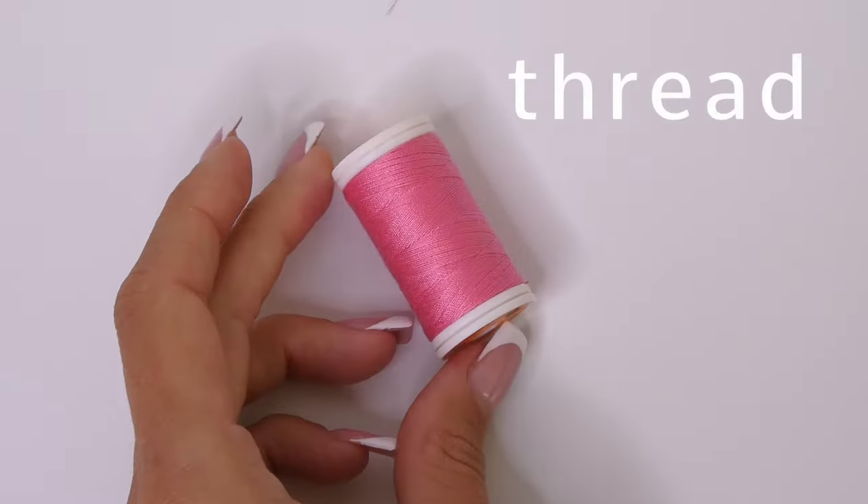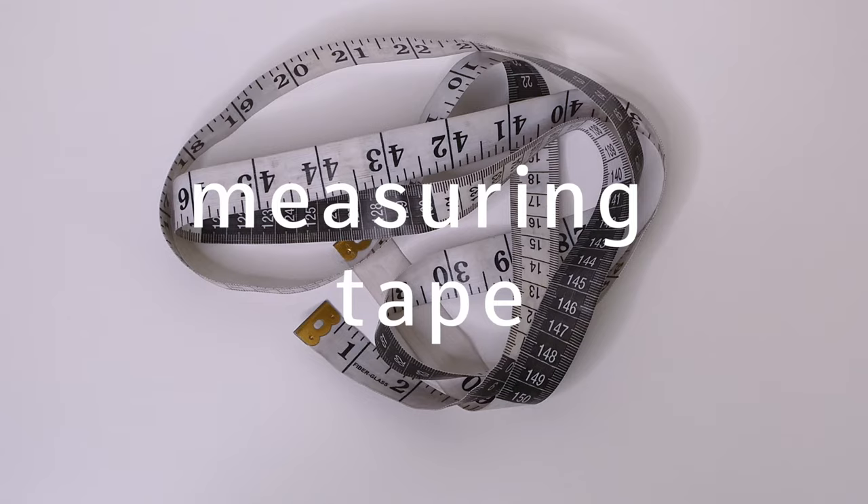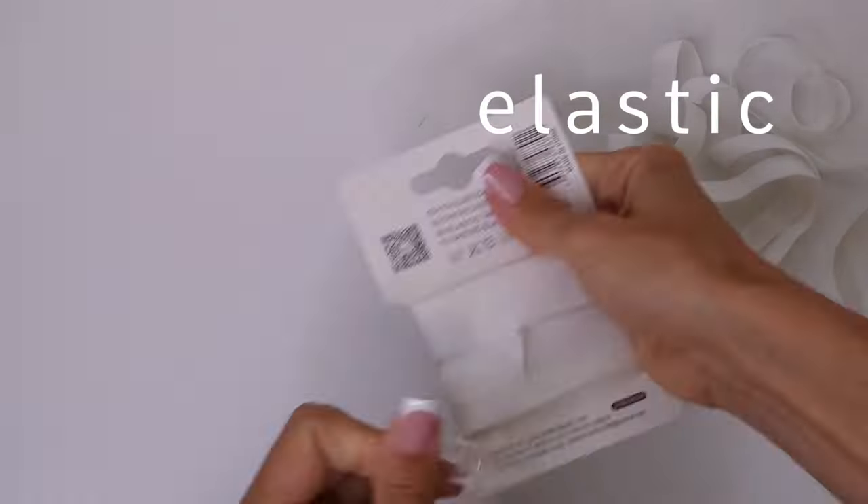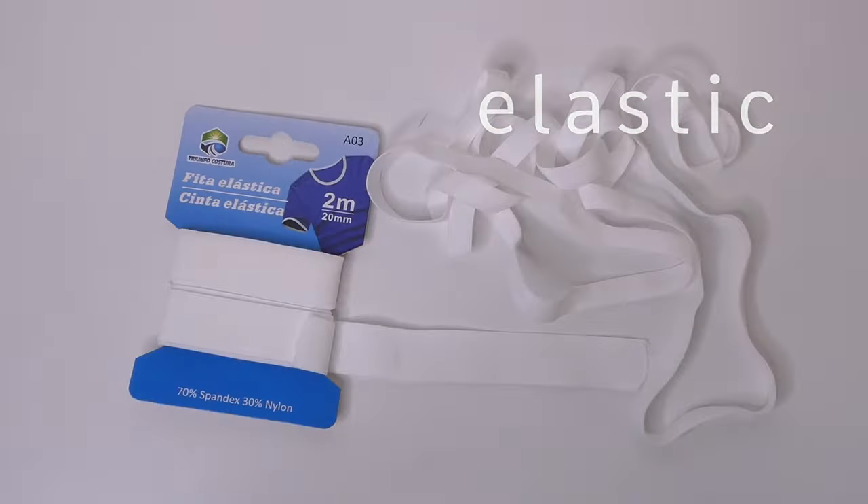For this project, you're going to need thread, pins, measuring tape, scissors, elastic — you can go with something thin or something a little thicker — and some fabric.